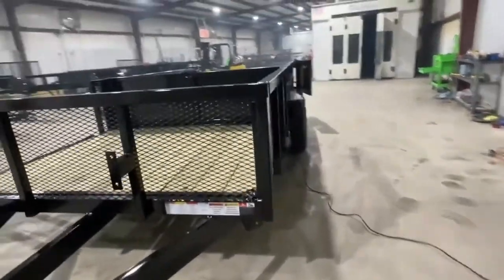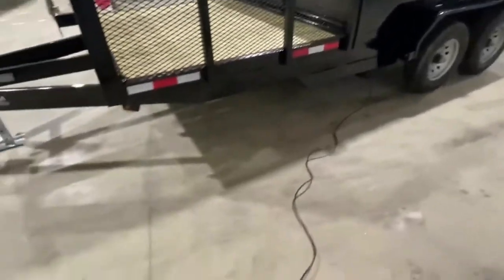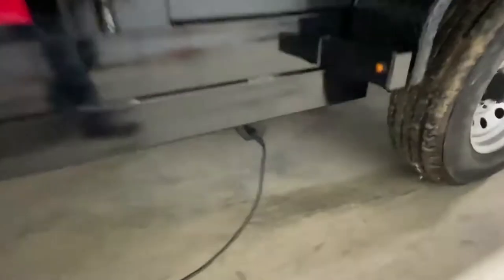Now I'm going to show you the operation of the trailer. It's all operated through a cable remote right here. Here's our connector port.